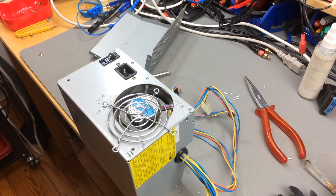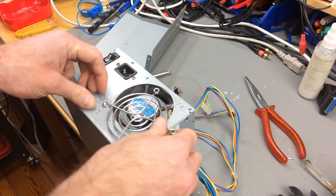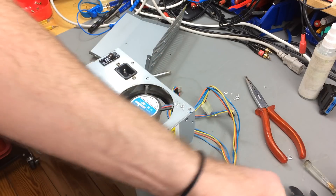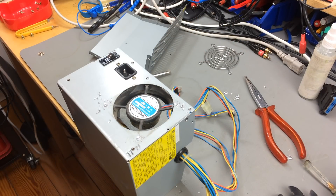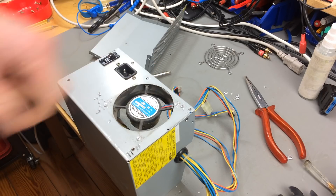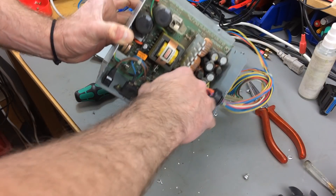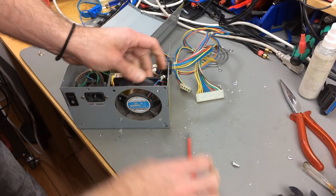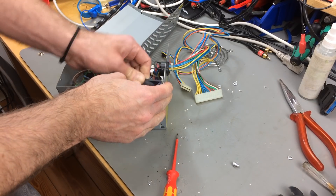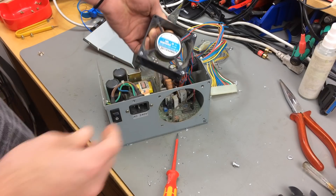That went surprisingly well. The drill bit I used this time was a new one, so it wasn't worn down like the last one I used. Now what's left is to push these through, and there we go. That wasn't too bad.